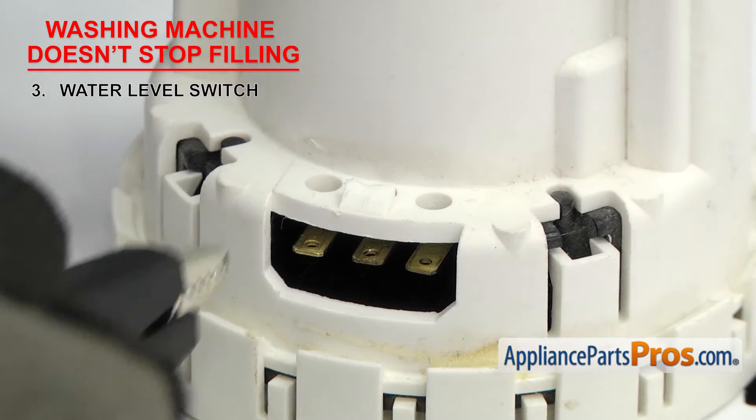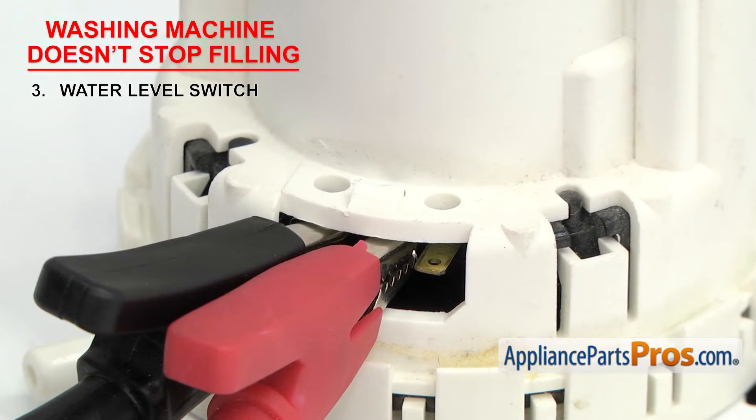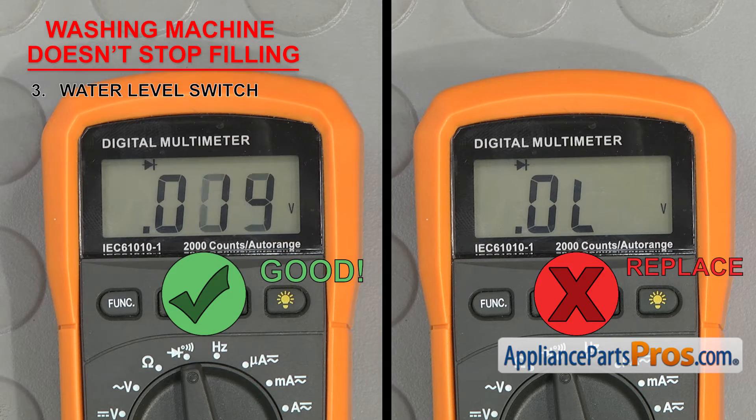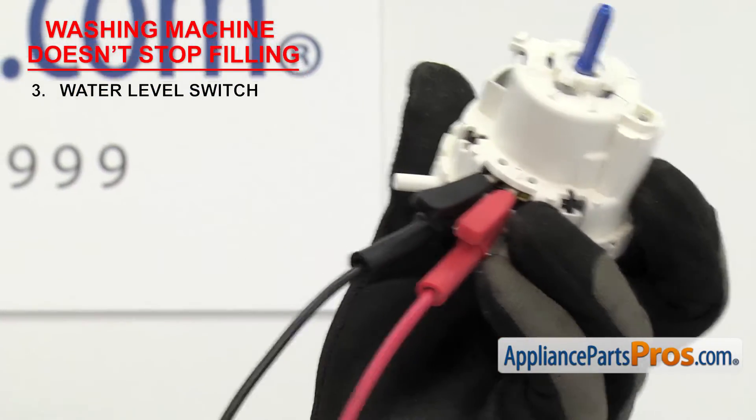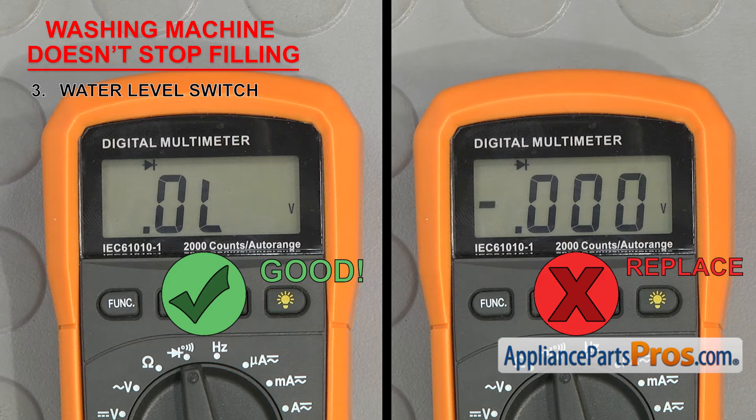Attach a multimeter probe to both the power and the water inlet valve terminals — you should have continuity. Then gently blow into the hose fitting on the switch. You should hear the diaphragm inside move to the tub-full position, and at that point the meter should lose continuity. If it doesn't, that means the contacts inside the water level switch have fused together and you'll have to replace it.